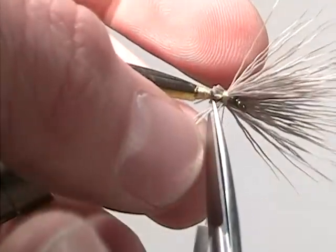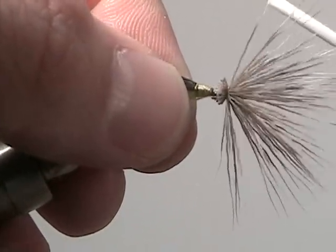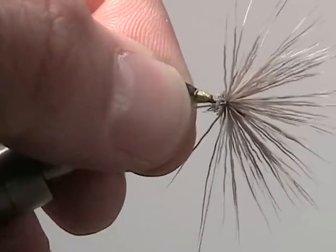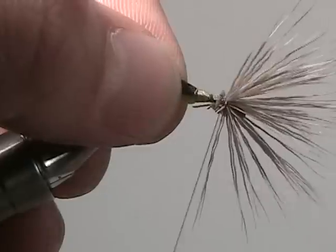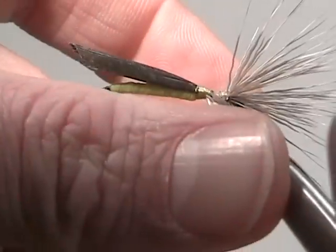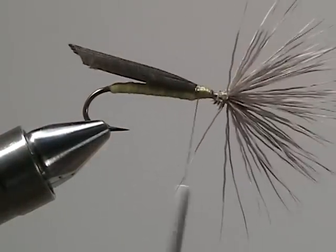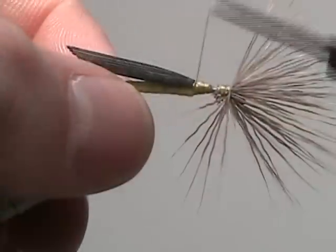Once all the deer hair is snipped off, carefully unwind the thread just a few times and then spin the hair right at the eye of the hook. Pull those fibers forward a little bit, then secure down the rest of the hair, bringing your thread back to three quarters the length of the shank.